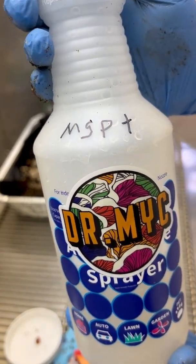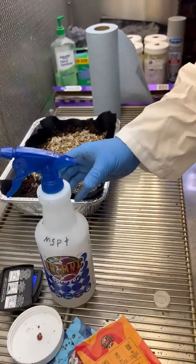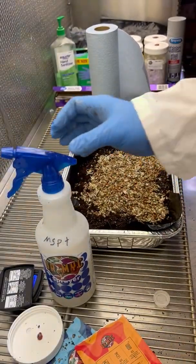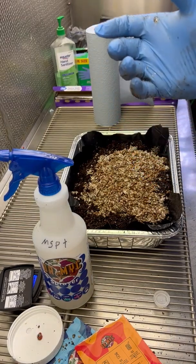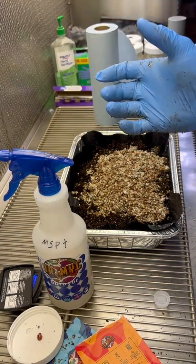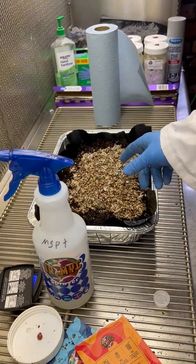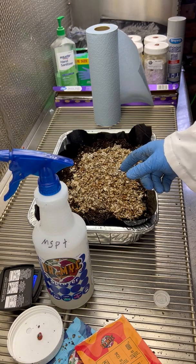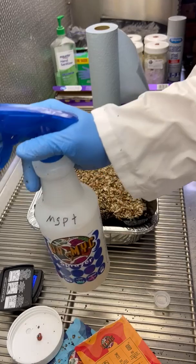Now we're going to apply it to our substrate. We generally advise using about one spray per one and a half pounds of spawn sub mix. In this particular case we're going to say this is around nine pounds, so we're going to be using around six sprays.